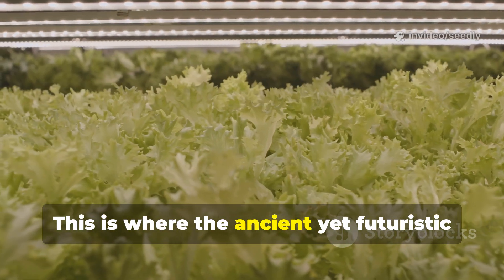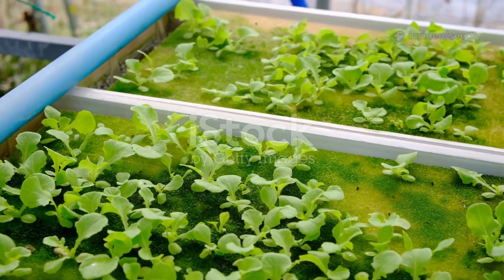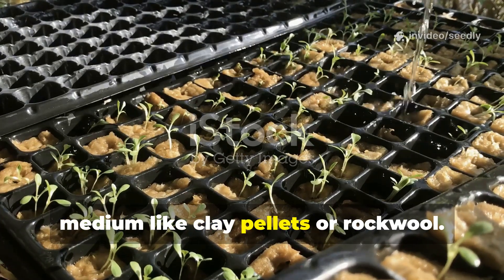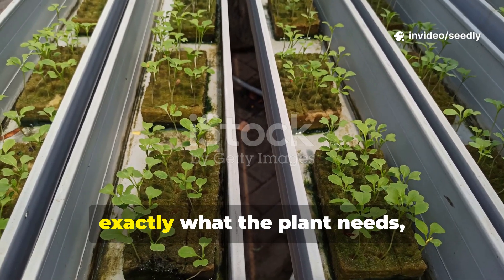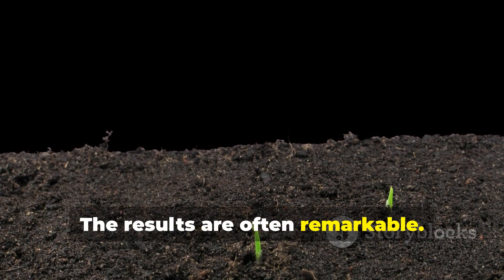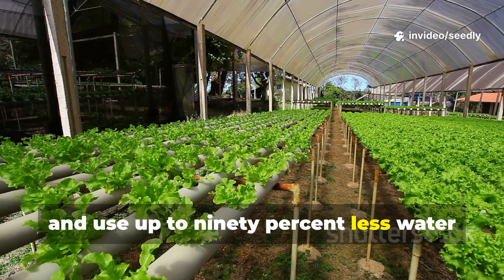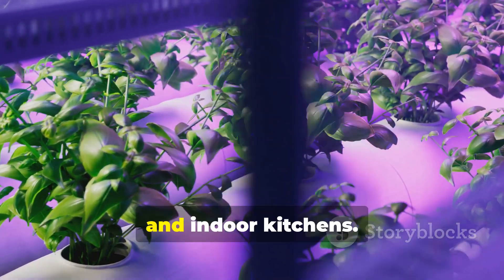This is where the ancient yet futuristic world of hydroponics comes in. Hydroponics is the method of growing plants in a nutrient-rich water solution, with their roots supported by an inert medium like clay pellets or rock wool. The principle is simple: deliver exactly what the plant needs directly to its roots, without the barrier of soil. The results are often remarkable — because the roots don't have to struggle to find food, plants can grow faster, yield more, and use up to 90% less water than traditional gardening. It's a perfect solution for small spaces, balconies, and indoor kitchens.